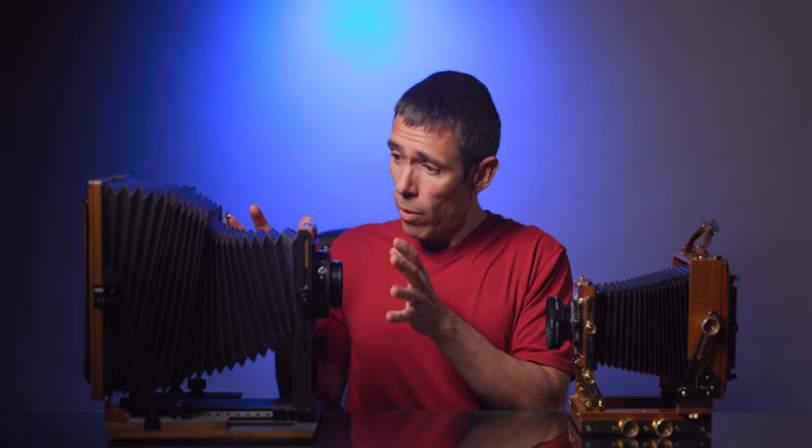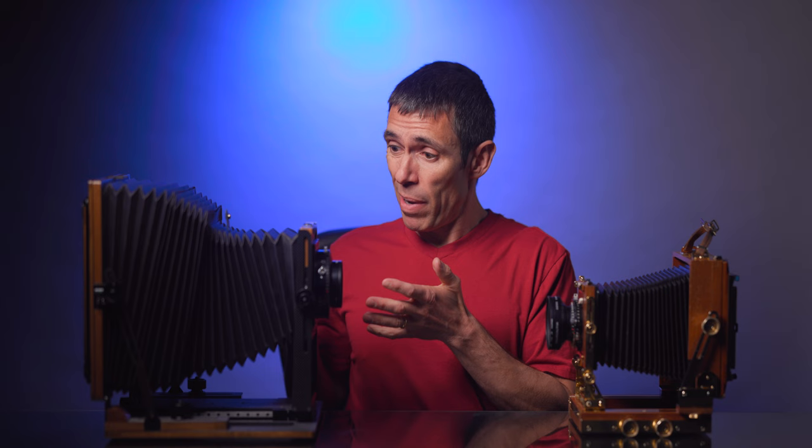4x5 or 8x10? What should I shoot? Is 8x10 really that much better than 4x5? In this video, I'll concisely compare these two popular formats so that you can make the best decision possible for your photographic process.